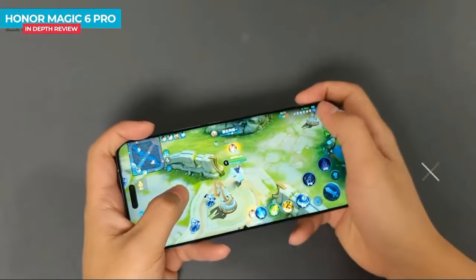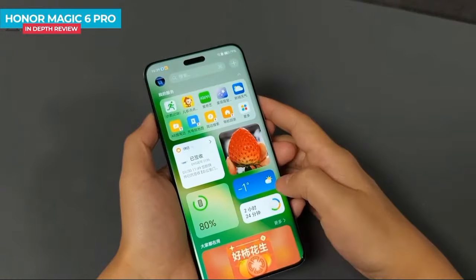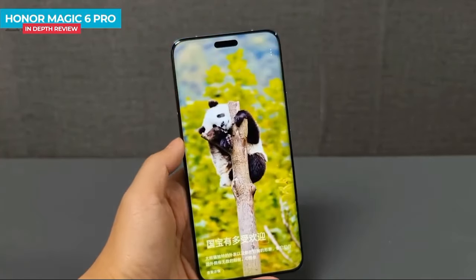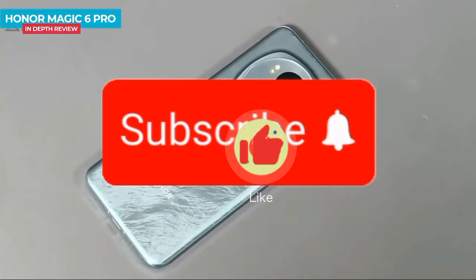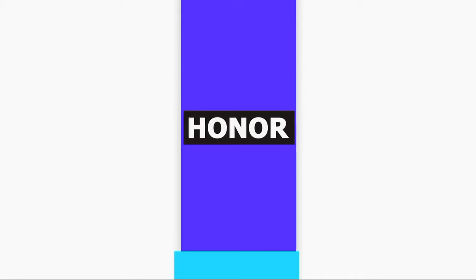Right now, the most important question is that you can get the best choice with this smartphone. Please subscribe to the channel here in February, and support the bell notification for updates.